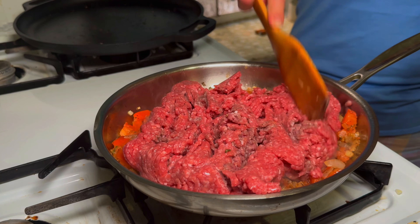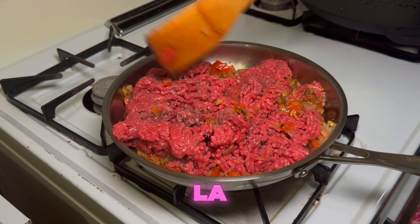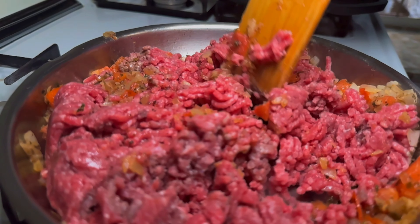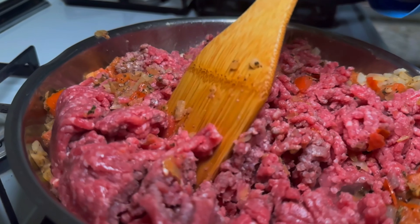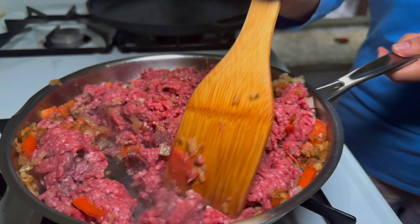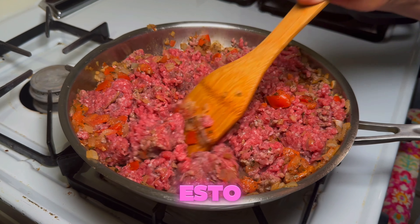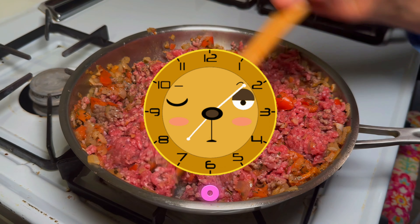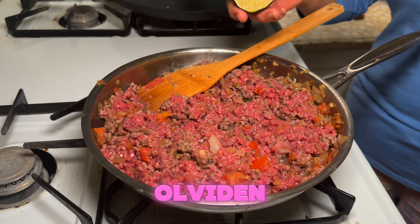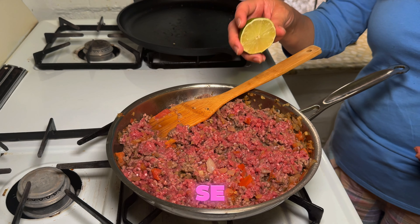Y la movemos para que se mezcle con el sofrito que hicimos — el ajo, la cebolla y el tomate. Esto lo dejamos por 20 minutos o lo que sea necesario, hasta que se sofría bien la carne, para que salga el juguito. Y no se olviden de ponerle el jugo de limón — exprimir los dos limones en la carne para que agarre el sabor y se desinfecte la carne.